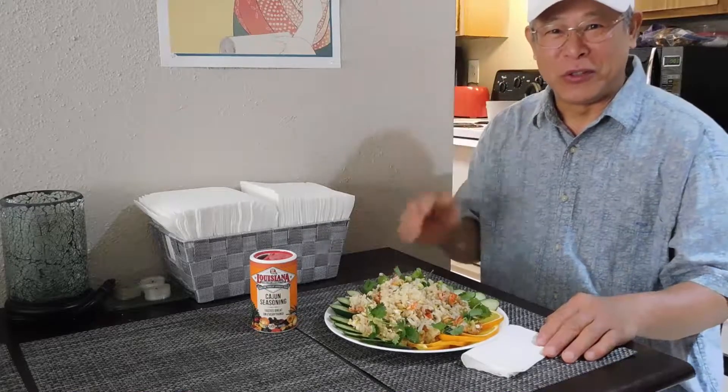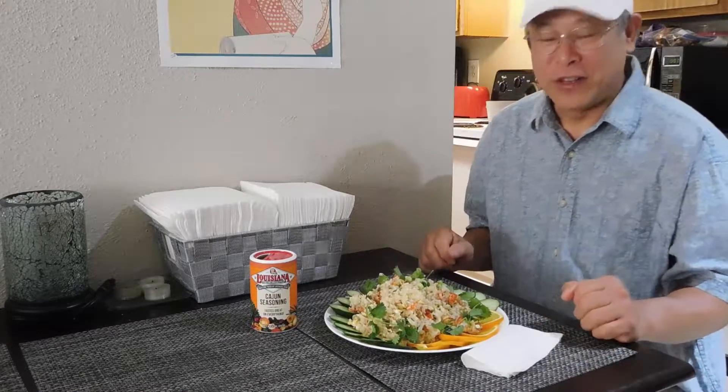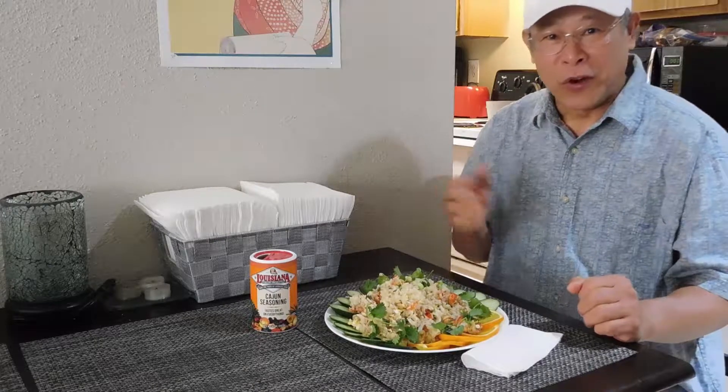Hi, this is Tony. Today I'm going to show you how to cook Cajun fried rice with crawfish, and you can cook it at home.